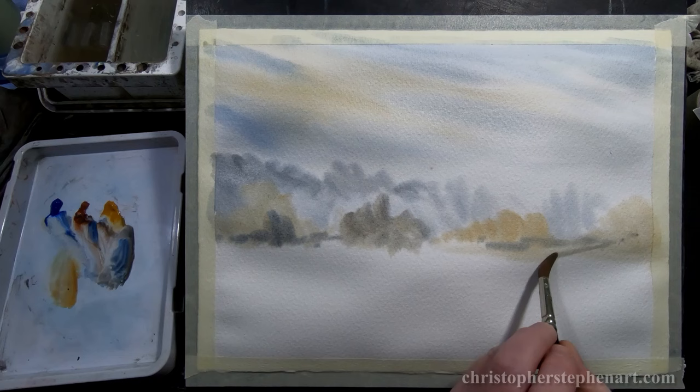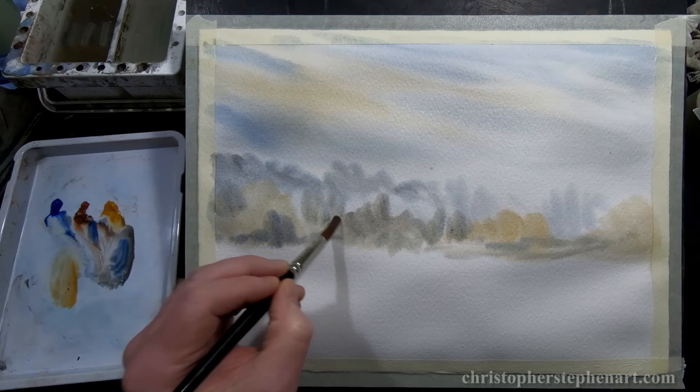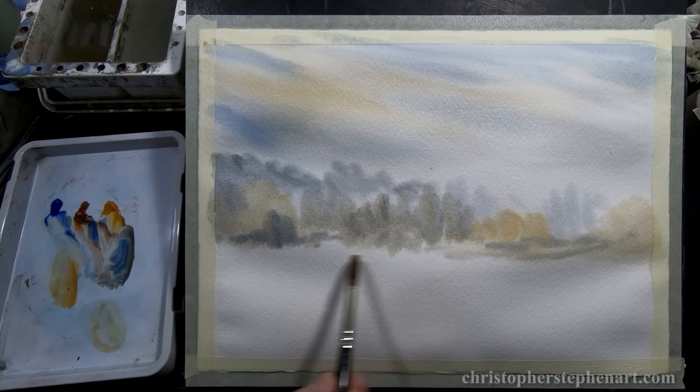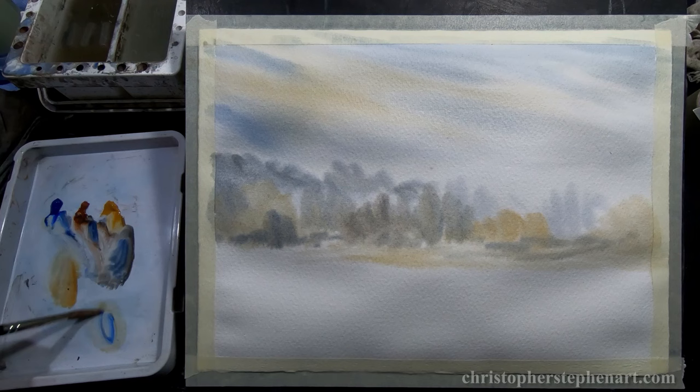If you want to find out more about this controlled wash method, a fantastic book to get is Discovering Watercolour by Jack Marriott. I think it was originally printed in the 70s — you can probably pick up second-hand copies on Amazon. I think one of the masters of this technique was the English painter Trevor Chamberlain; some of his work is absolutely amazing. I'm sure a lot of you already know who he is, but if you don't, definitely check him out.